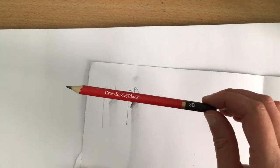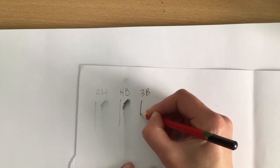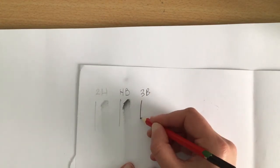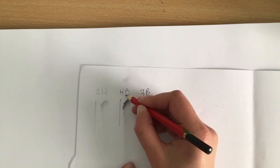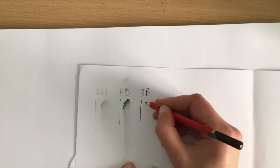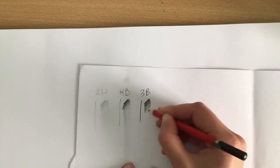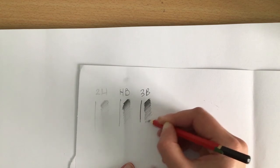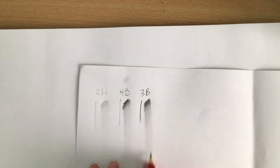You might have some slightly different pencils. Next one I have is 3B — I'm just going to write 3B and do a line, and you can already see that's much darker and bolder than the 2H or HB. Press on hard and then come off a little bit, and pull it down with your finger — you can see that goes even further.